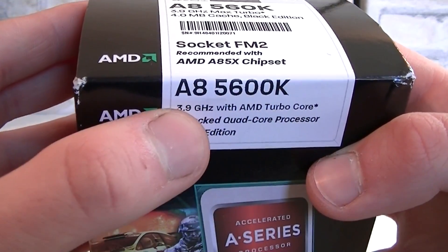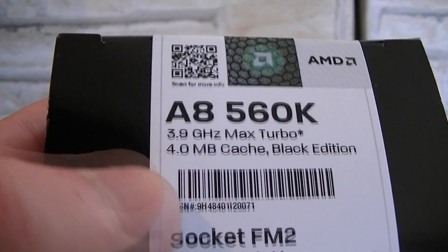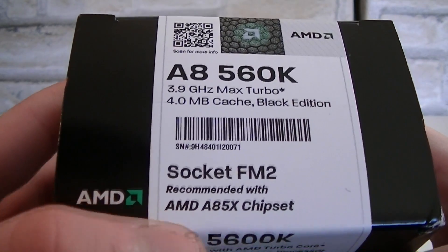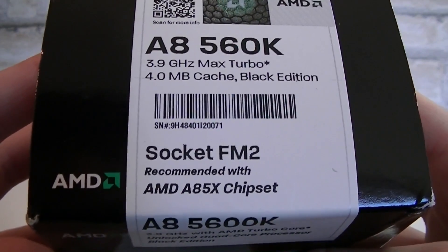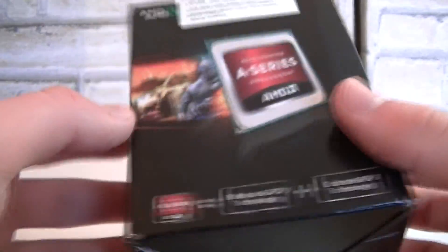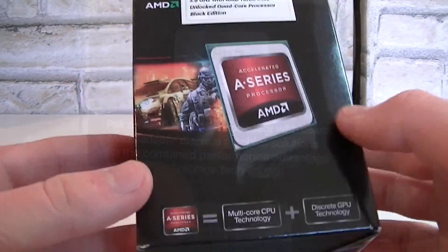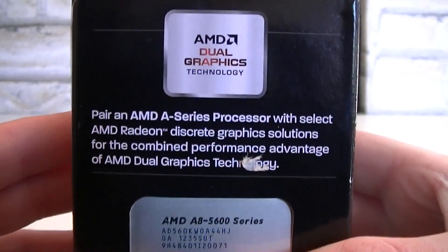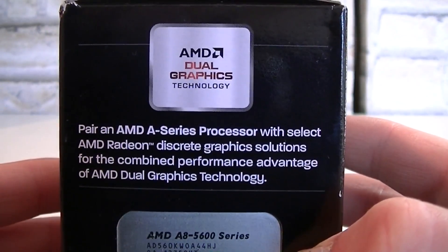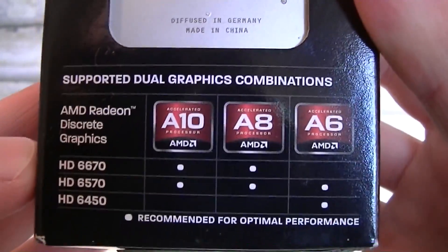Here's the box. We're looking at the A8-5600K, also known as A8-5600K. Some specifications: this APU is only compatible with the new FM2 socket, and AMD recommends going with the A85X flagship chipset on your motherboard, but you can also run it with the A75 and A55 chipsets. The box looks very nice and got a lot smaller compared to the previous generation Llano APU boxes. On this side, AMD tells you about the dual graphics technology, so you can combine the integrated graphics with a discrete graphics card to get even more performance.